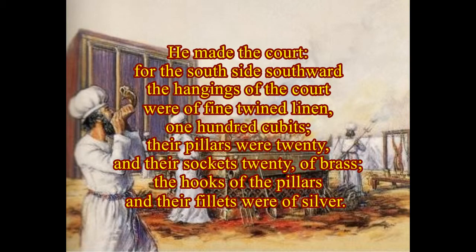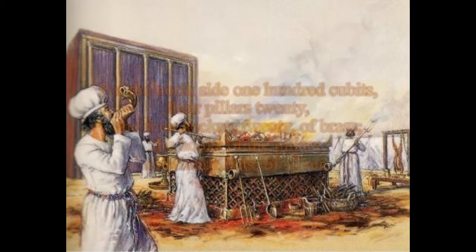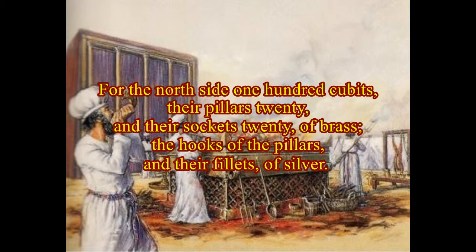He made the court. For the south side southward the hangings of the court were of fine twined linen, one hundred cubits. Their pillars were twenty, and their sockets twenty, of brass. The hooks of the pillars and their fillets were of silver. For the north side, one hundred cubits, their pillars twenty and their sockets twenty of brass. The hooks of the pillars and their fillets were of silver.